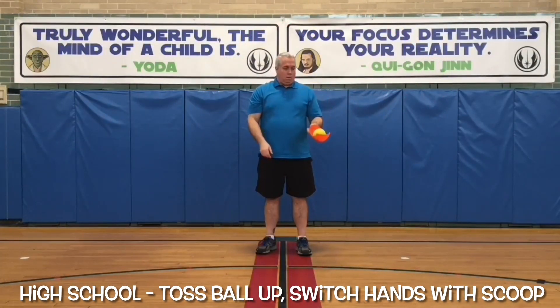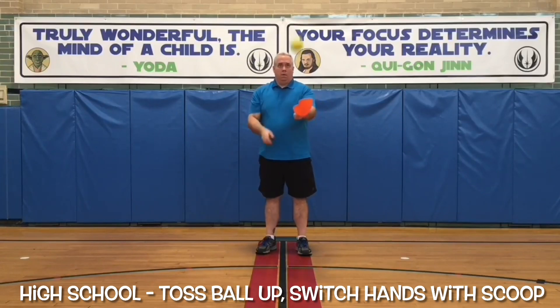In Phys Ed School, a high school student tosses the ball up with the scoop, switches hands with the scoop, and catches it in the other hand.